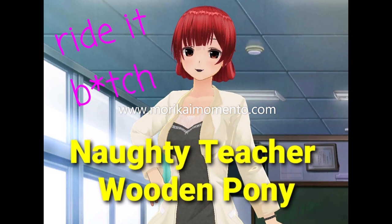Welcome, class. I'd like you to take out your books and turn to page 69. Today, we'll be learning about the torture device called the Wooden Horse.